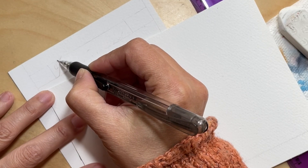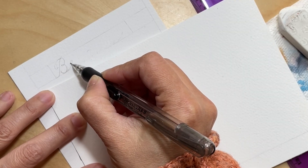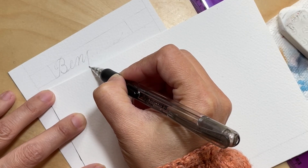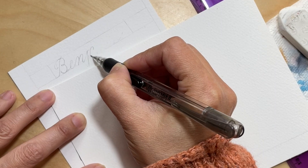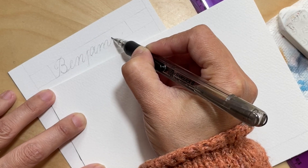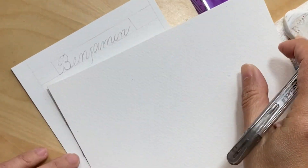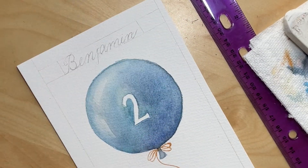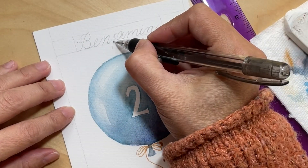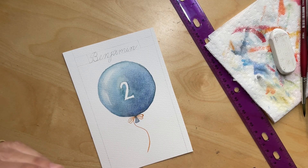Now for the name — one thing I really like to add to my birthday cards is calligraphy. The first step for me is to measure out and figure out more or less where I want the name to be. In this case, I want it right above the balloon and not going past any of the balloon's edges. I put in two guide lines to help me, then write the name in pencil, which gives me a good idea of the letter sizes I need to keep.